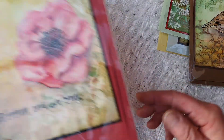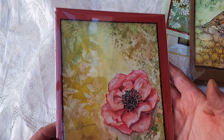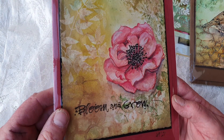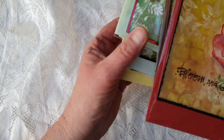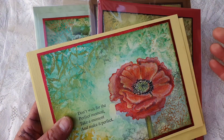This might be a rose or a poppy — whatever you want it to be. 'Bloom and Grow' — this stamp is by Visible Image. So that was my paint stamping craft.